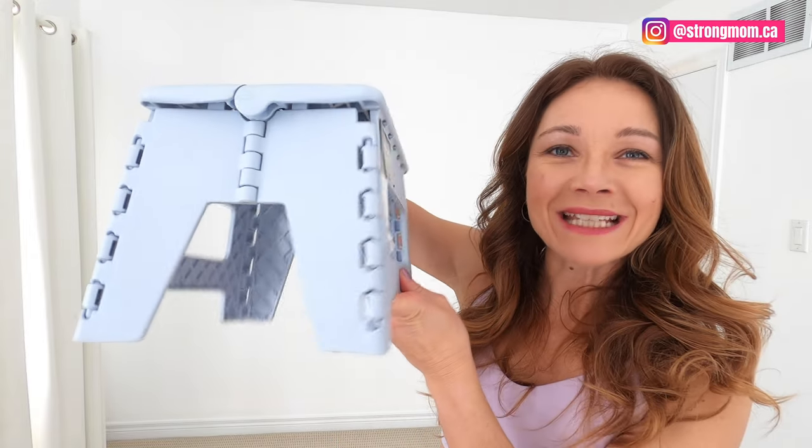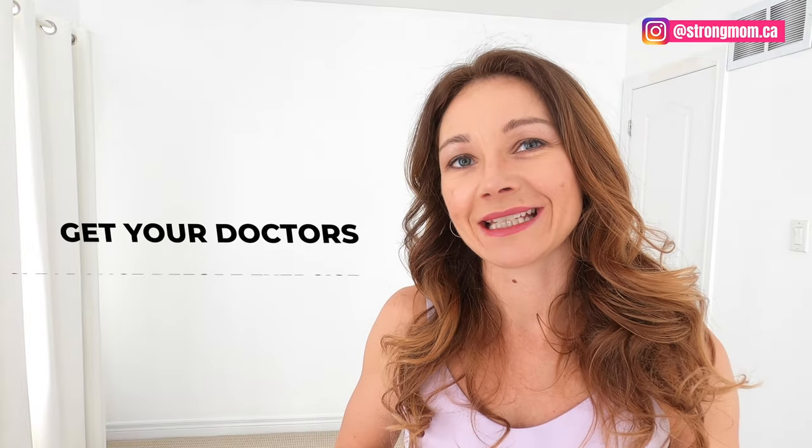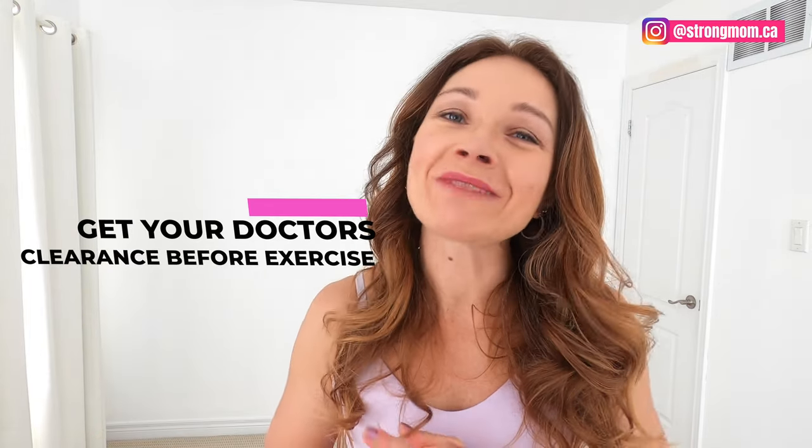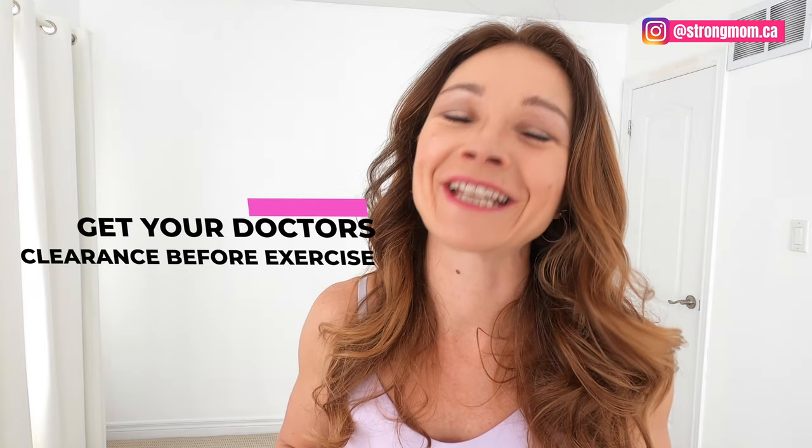In this video we're focusing on strengthening your glutes as well as your deep core muscles so that you can alleviate the back pain you're dealing with. All the exercises today can be done with your body weight, but there's one exercise you'll need a set of stairs or a pullout step like this. If you're ready to take your exercises up a notch, you can grab your mini loop band. Let's get started with our 15-minute glutes and abs for no more back pain after C-section workout.